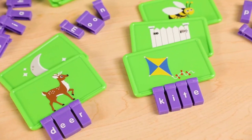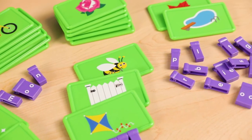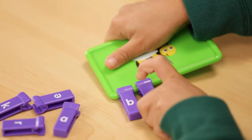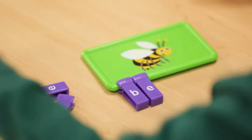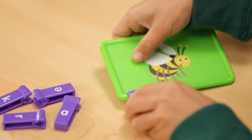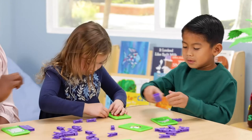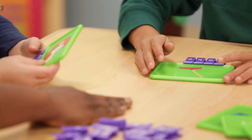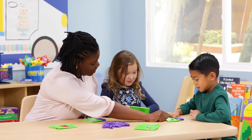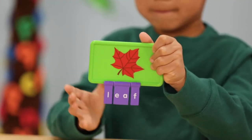Each learning center has 20 durable picture boards and plenty of letter clips to build each picture's corresponding word. In the vowel sound center they'll look for the correct vowel sounds to spell the word. Then they practice isolating sounds as they snap each clip onto the board. For extra support, gather students in a small group and choose the more challenging boards to work with. As students complete the spelling of each word, have them say the sound for each letter or vowel team, and then read aloud the completed word.